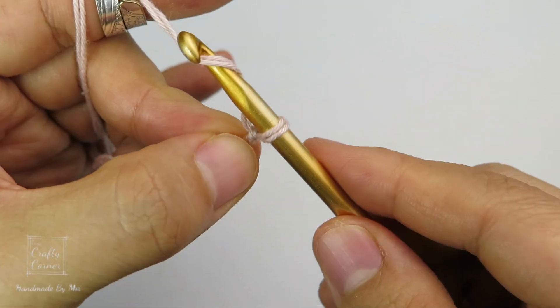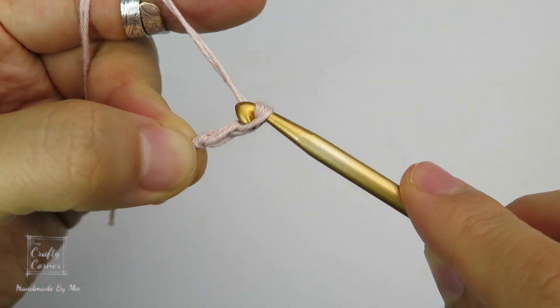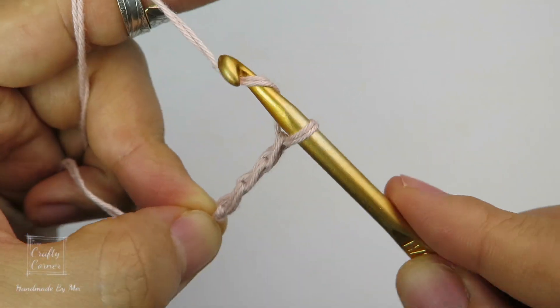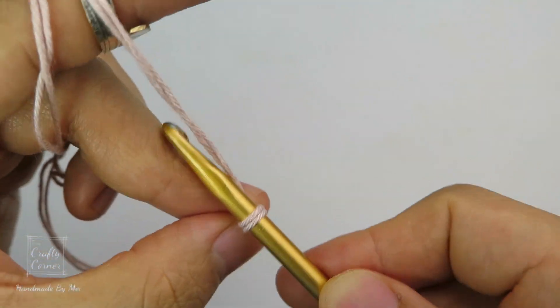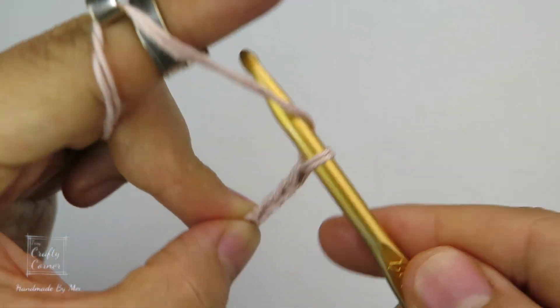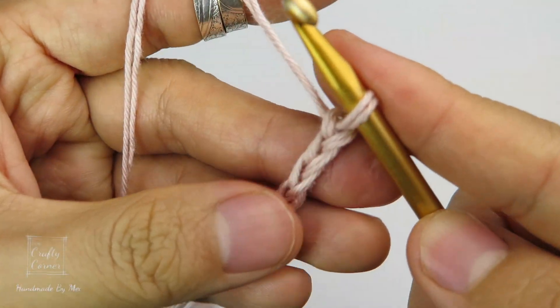Now yarn over and pull through — that's 1, yarn over, pull through, 2, yarn over, pull through, 3, 4, and 5, and so on. We are making a chain of 48. If you are making a different size from mine, make sure your foundation chain ends on an even number. I will meet you on round 1.